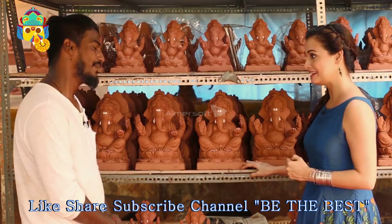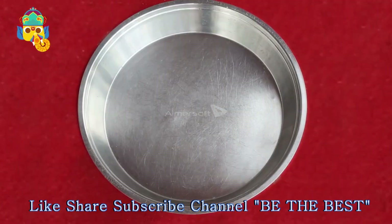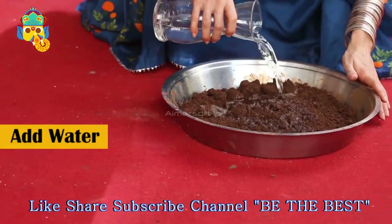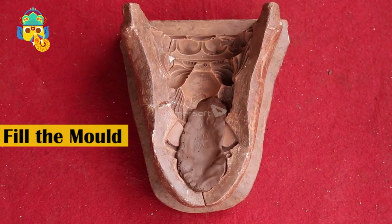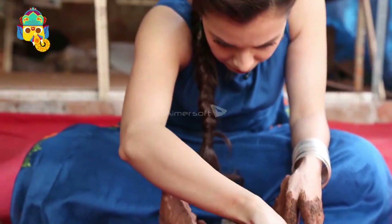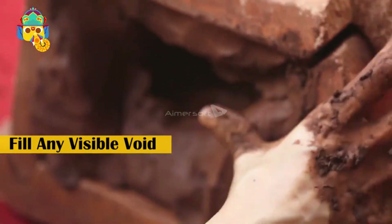Now you will teach me how to make it. To begin with, mix red soil with organic fertilizer. Add water to form a dough-like consistency. Now take the required mold and fill the front mold with the dough, simultaneously applying uniform pressure at all points. This ensures precision in the features of the idol. Repeat the above step for the back mold as well. Now put the two molds together and fill any visible void with the mixture.